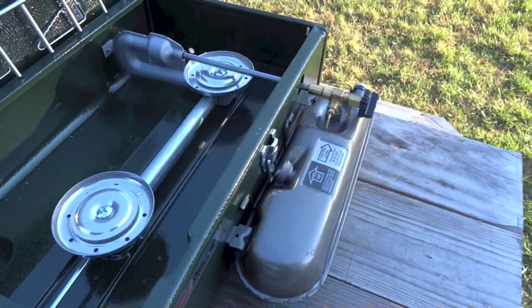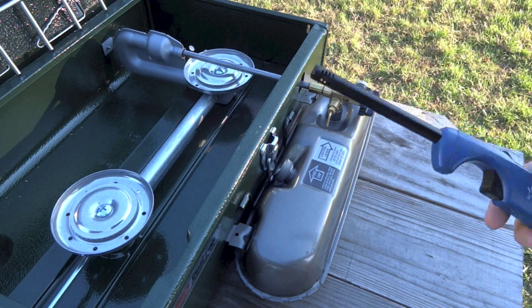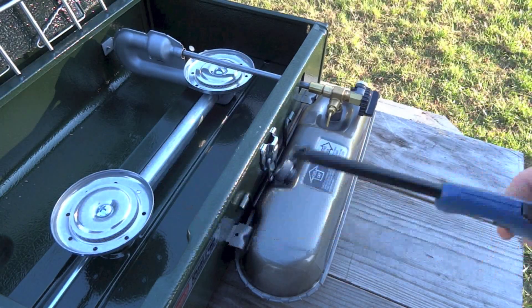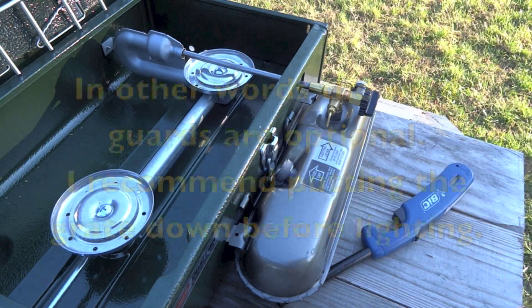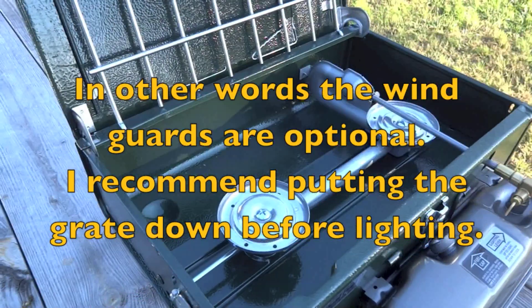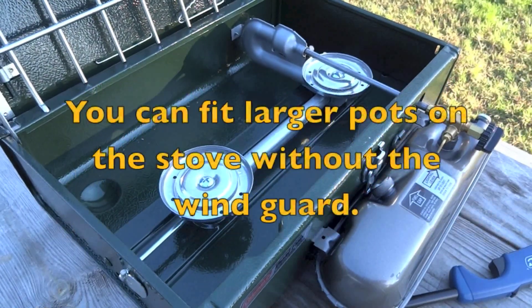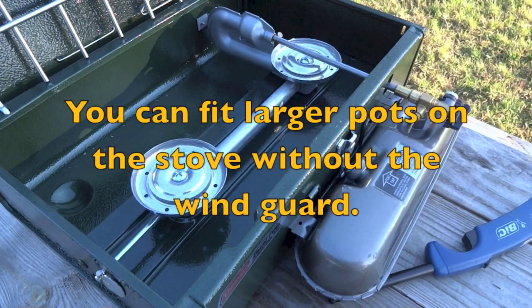I highly recommend that you use a long match to light this stove, or something like this that's got a little reach on it. There are two ways you can light this stove: one is with the grill and wind guards up, or if it happens to be a little windy like it is today, you can go ahead and put the grill down and deploy the wind guards.